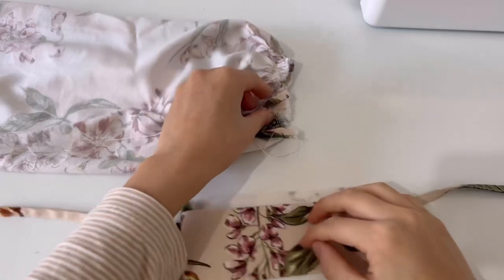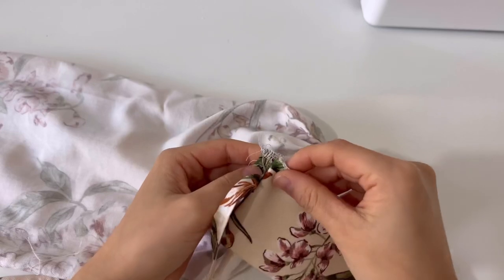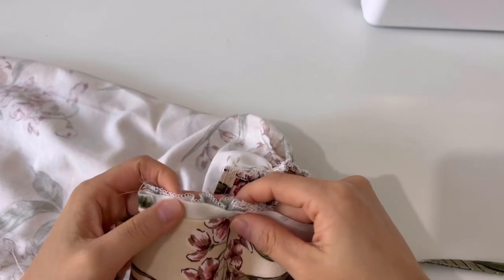As with the neckband sewing method, first sew the cuffs to the inside of the sleeves. It is much easier to sew if you adjust the shirring and fix it with a pin.